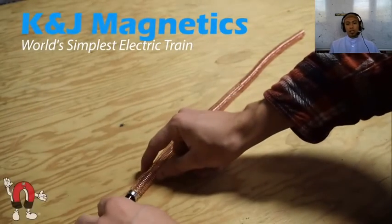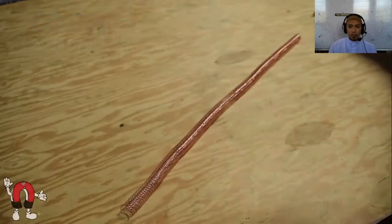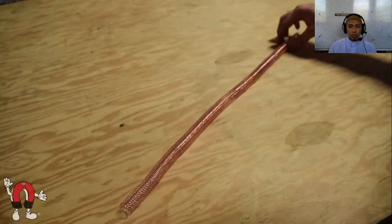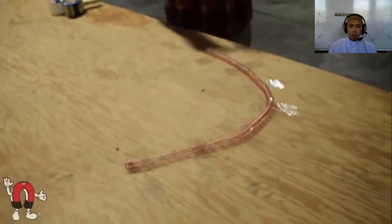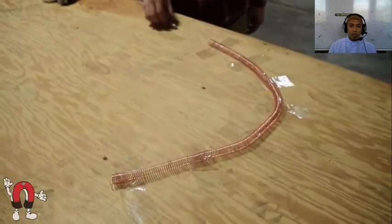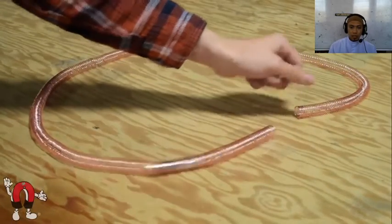Ini adalah tugas ya. KJ is trying our hand at making a magnetic train using a double-A battery and some copper wire. Tugas yaitu elektromagnetism train. It's probably seen a few of these videos on YouTube. Kereta api menggunakan prinsip elektromagnet. We'll use the uninsulated copper wire.